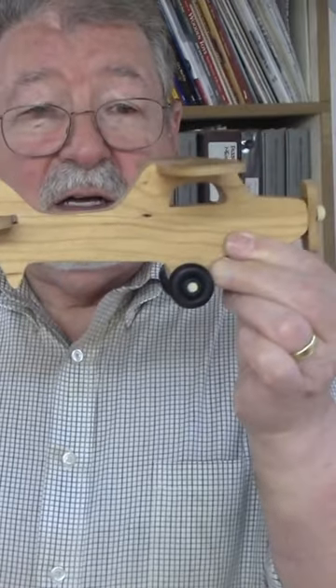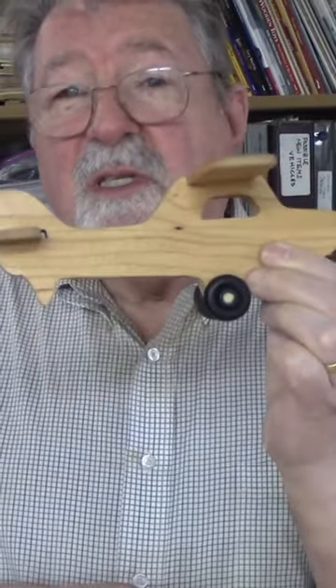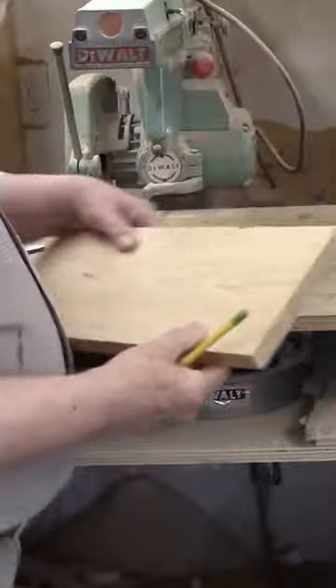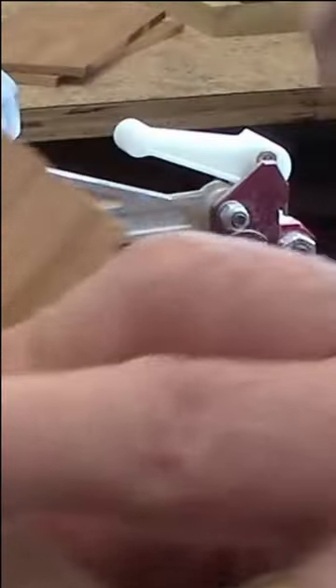What kid doesn't enjoy playing with airplanes? Here's one for you to build — a Cessna Skyhawk. The wheels turn, the propeller spins nicely. There's only a few parts to it, not difficult to make, and that's what I'm going to show you how to make today. There are four plane bodies laid out — that's a good fit.